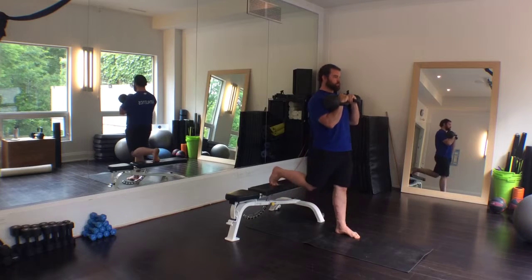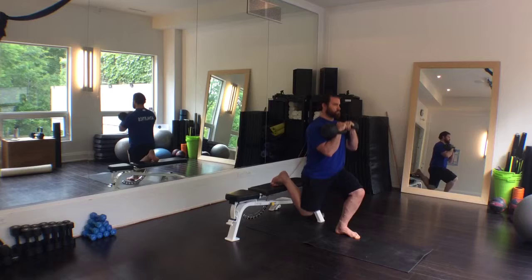Work with what you can handle. Make sure that you are proficient at the bodyweight variation before you attempt it loaded.